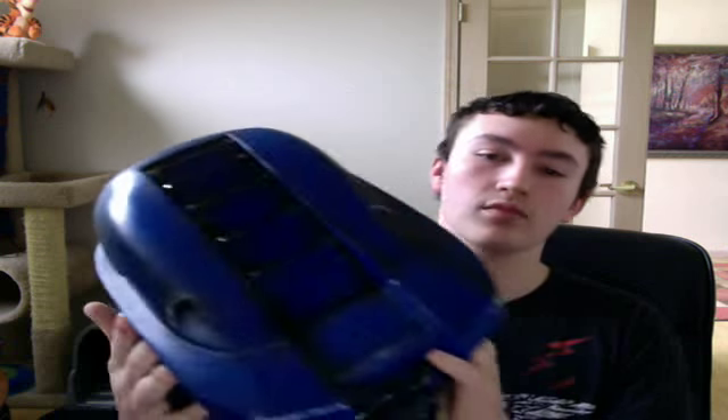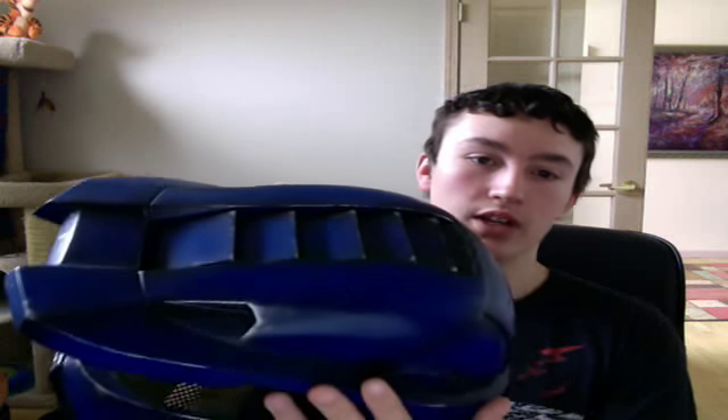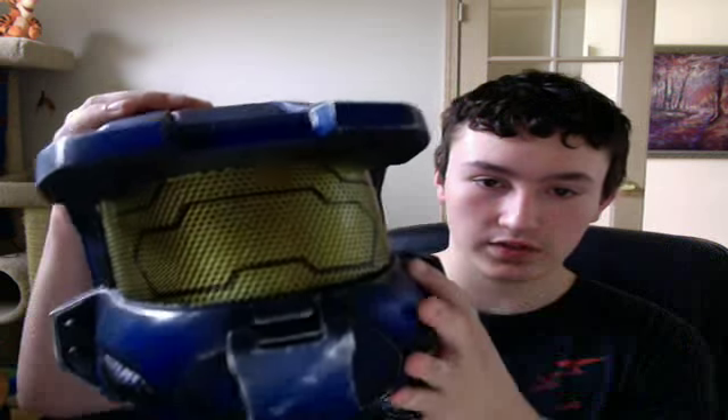I originally had a gray one that was all beat up, so I had to return it. As I was returning it I had to get a new one, so I got the blue one now. I kind of like the blue one — it looks really nice.